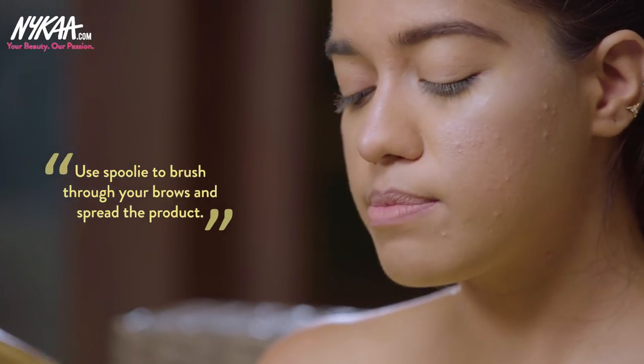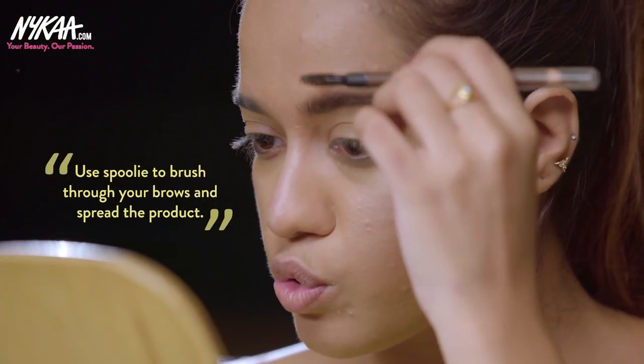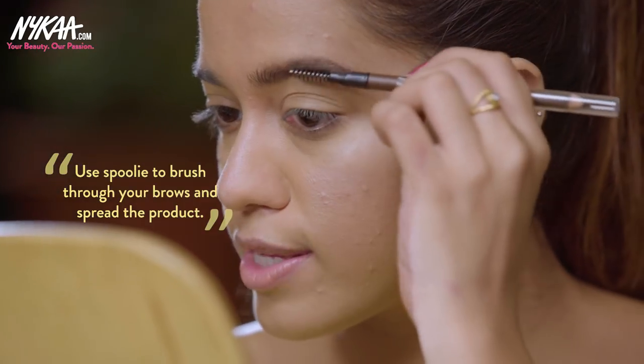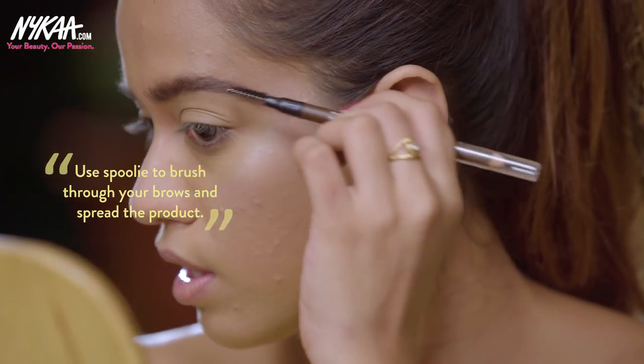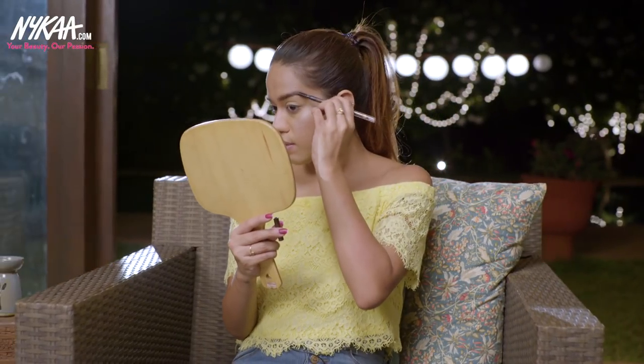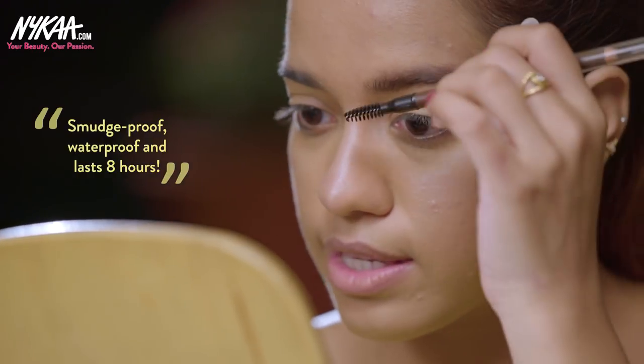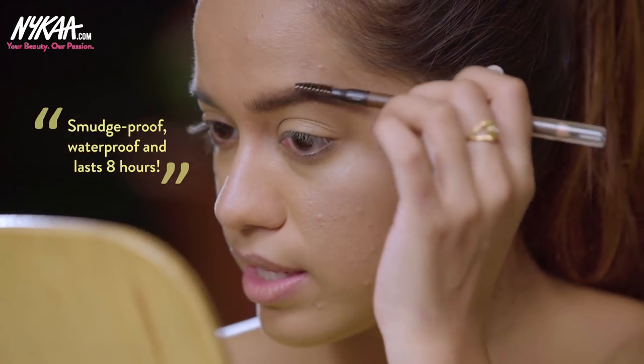It comes with a spoolie on the other side, which I'll use to brush through my eyebrows to spread the product and make sure it's not dense anywhere. The pencil is smudge proof, waterproof, and it's going to last around 8 hours.